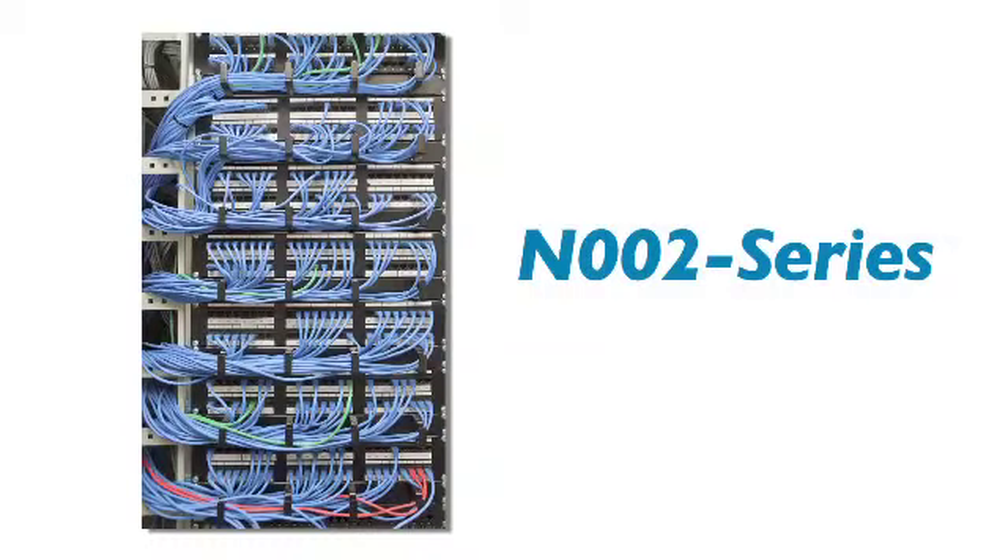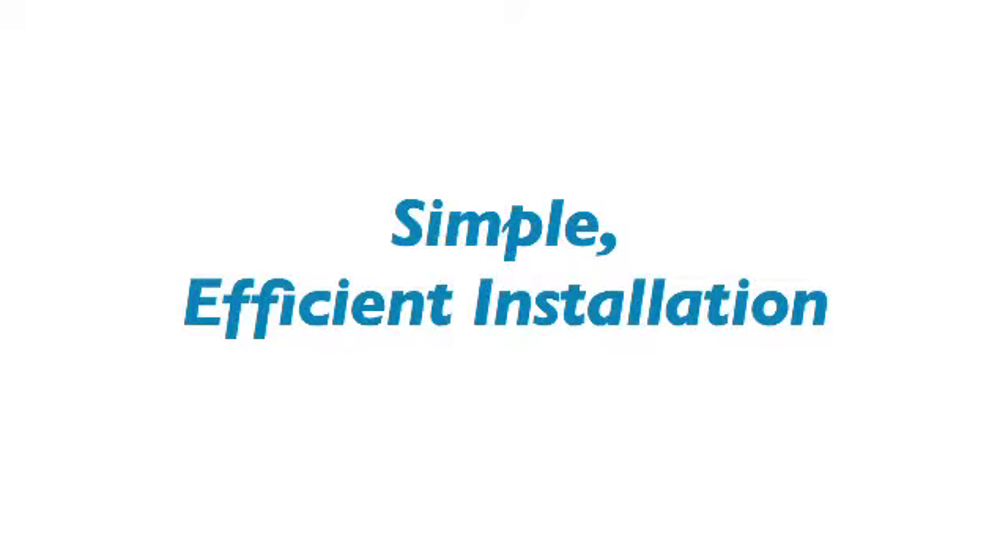Every application needs cables, so why break the bank when you can always count on Triplite's reliable, cost-effective cabling solutions? Triplite's N002 series Cat5e molded cables are the ideal solution for all Category 5 and 5e applications. With an RJ45 male connector on each end and integral strain relief, they make installation and maintenance a no-brainer.